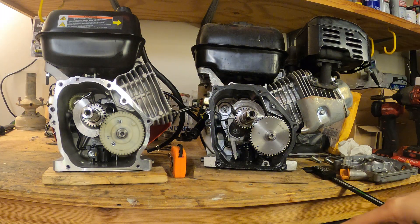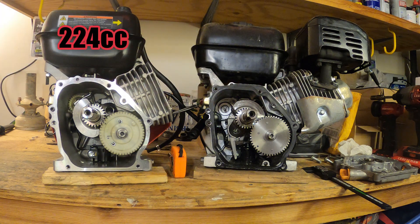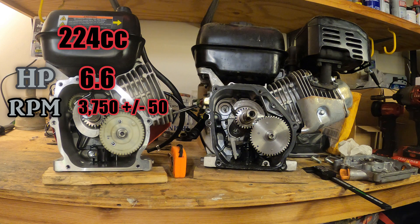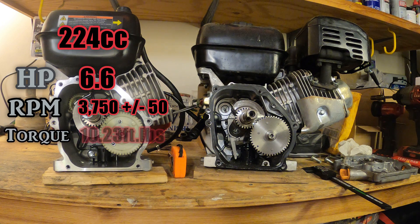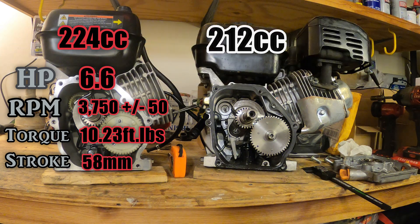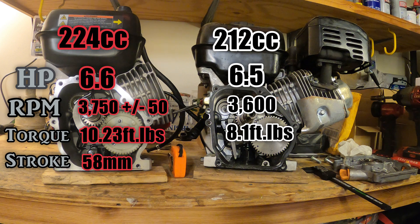Let me give you guys a quick rundown of specs on both motors. Starting with the 224cc: horsepower is 6.6, so up by 0.6 from the 212. Max RPM is 3,750 plus or minus 50 — they give you wiggle room on the spec sheet. Max torque on the 224 is 10.23 foot-pounds. Stroke length — the one everyone was wondering about — is 58 millimeters. For the 212: horsepower is 6.5, max RPM is 3,600, and max torque is 8.1 foot-pounds at 2,500 RPM — a good bit different.